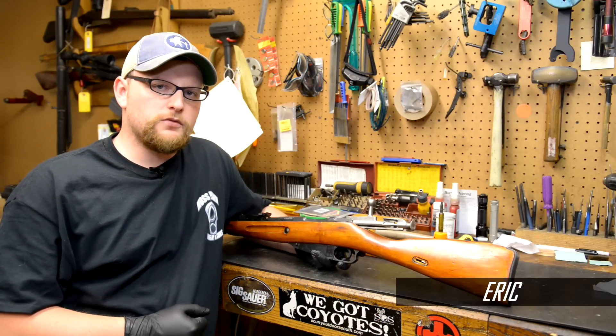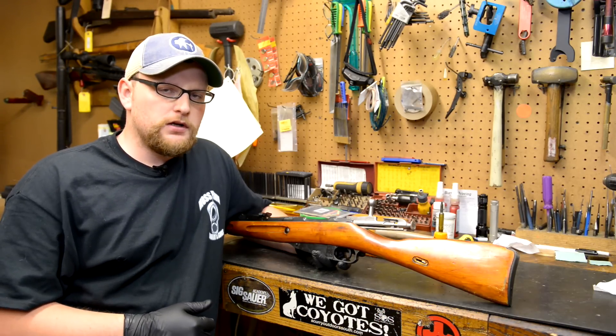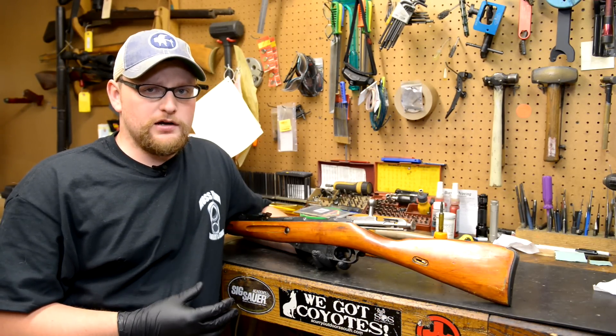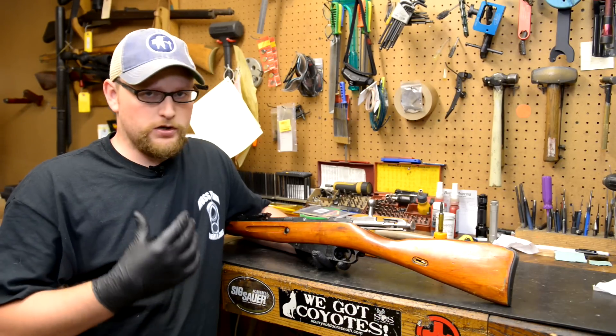Welcome back everybody. This is Eric from Moss Pond and Gun, and today we have another how-to episode for you. We've been getting a lot of requests for me to do a video on the Mosin trigger job, so here you go.